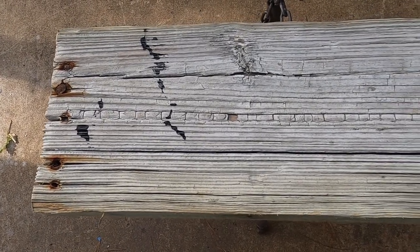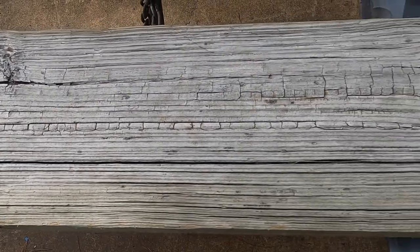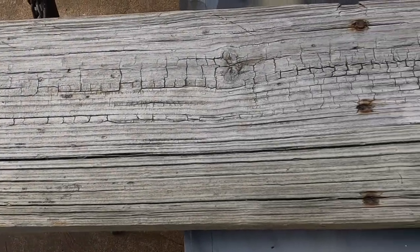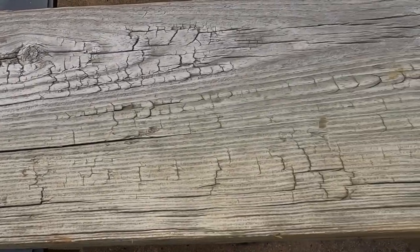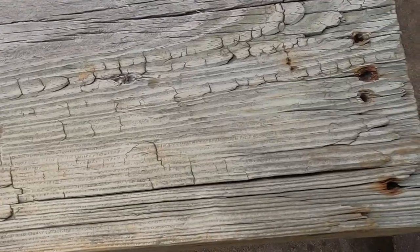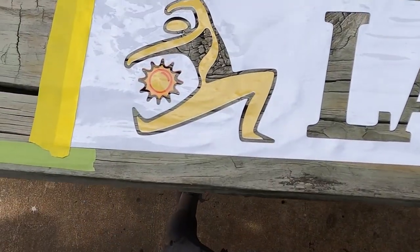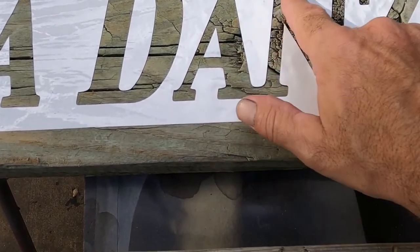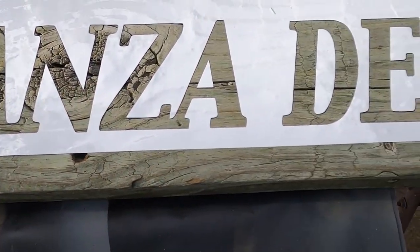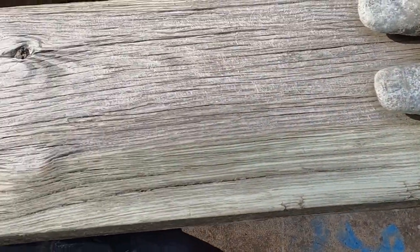Hi, this is Rod with Custom Chronicles YouTube page. Today's project is some home decoration. What we're looking at is a plank of wood that came off a dock — obviously weathered — and we are going to paint this design on there. We've got to replicate this three times, including on this one here with the cleats.